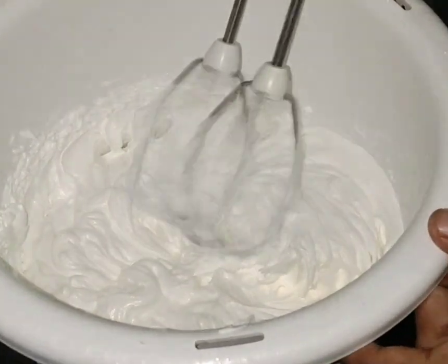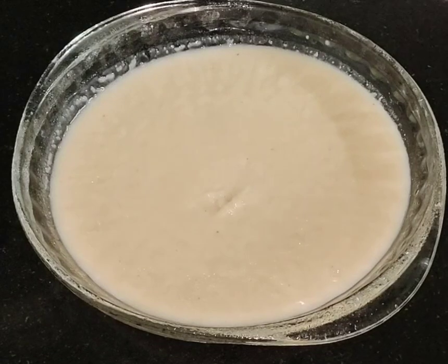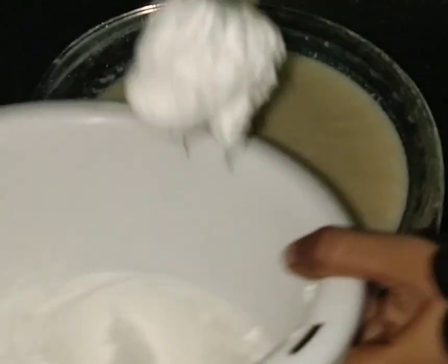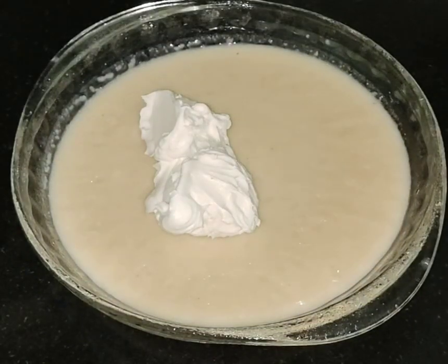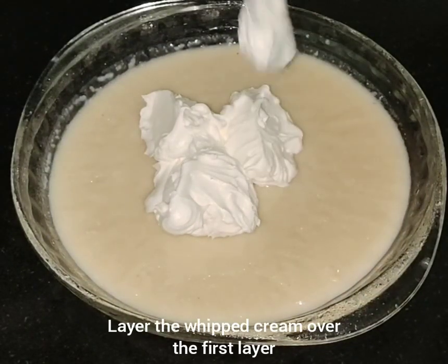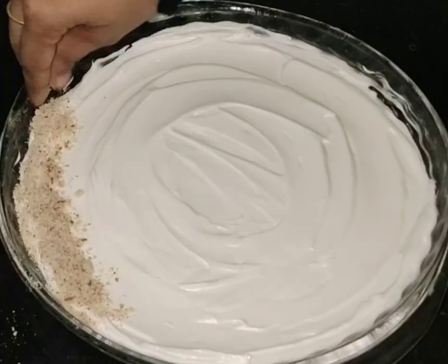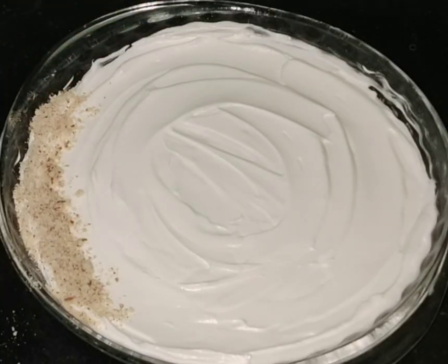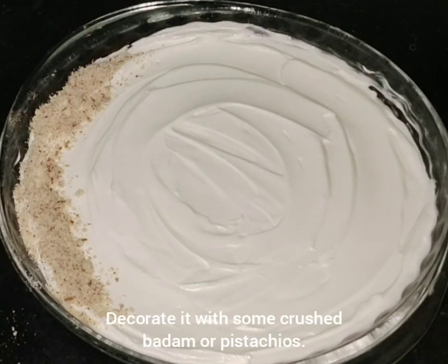I am going to make the cream. I am going to make the first layer of the dessert and add some decoration here. These are my garnishes.